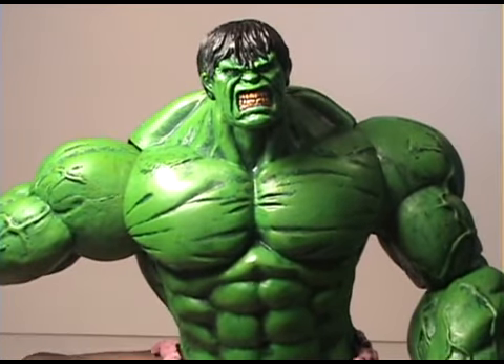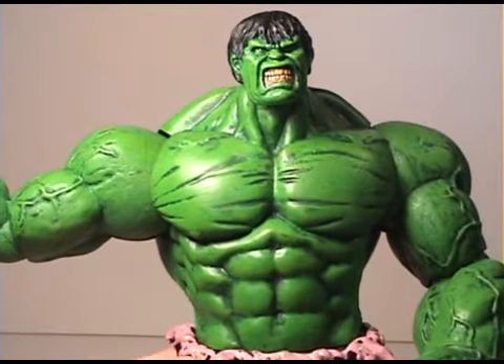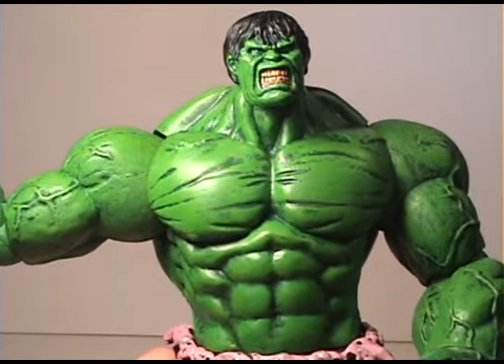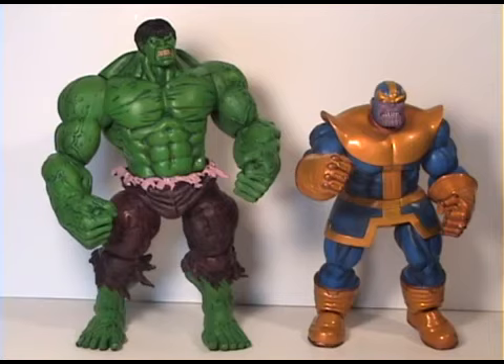The Incredible Hulk is just a really wonderful figure — he has great articulation and I highly recommend him. Now let's take a look at Thanos for size comparison. You can tell the Incredible Hulk is quite larger than Thanos, and Thanos is already a pretty big figure.